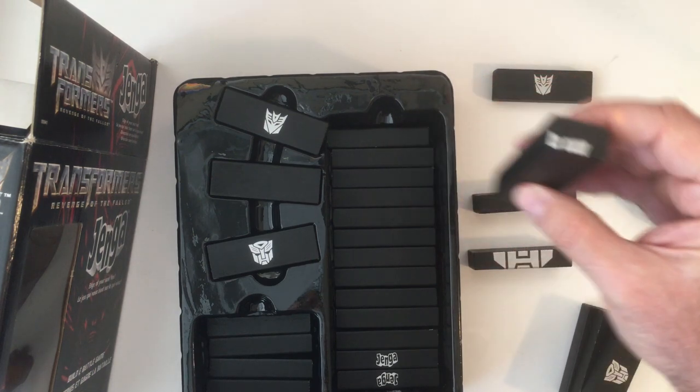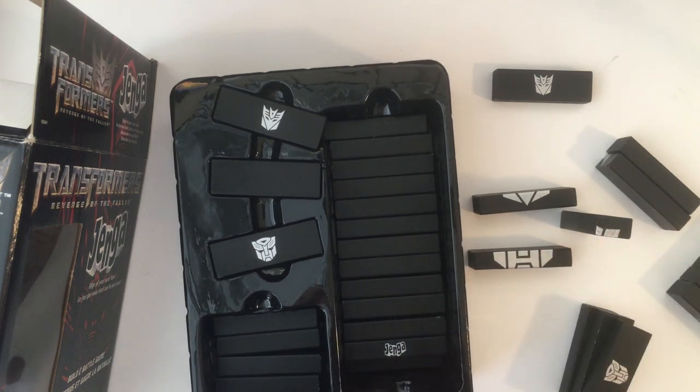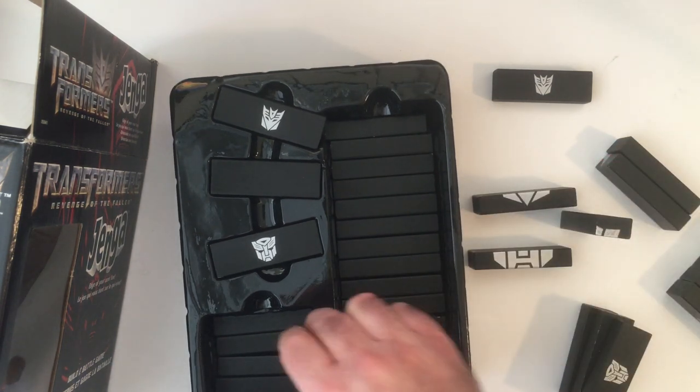And that is Transformers Revenge of the Fallen Jenga — that's a short unboxing. Thanks for watching Triple R. Have a good day or night, wherever you are.